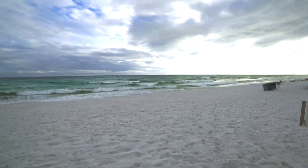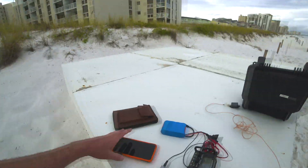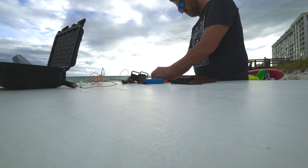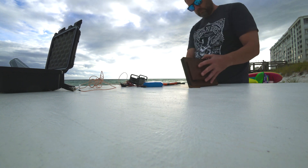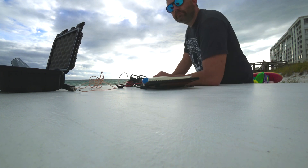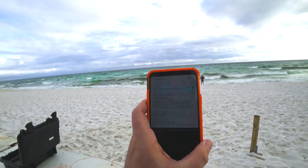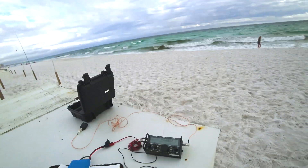Waves are really crashing tonight. Let's see if I can make a contact. Alright, 14-060. I just tweeted out that I'll be here. Let's give it a try. Good news — I've already been spotted on my spotter app, so I'm definitely getting out. Maybe not getting out to anybody, but I'm getting out. 16 words per minute. CQ call. Thank you.